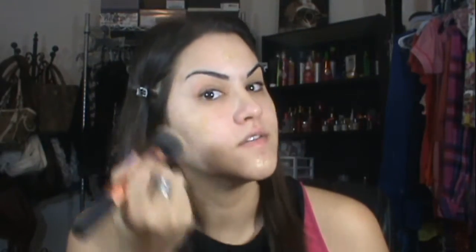I'm going to take my Real Techniques buffing brush — one of my favorites — and dot two squirts of foundation on it, then just stipple it around my face. I'm going to add just a tiny bit more. So this is what the foundation looks like. As you can see, I have an acne mark right here and also one in between my eyebrows.